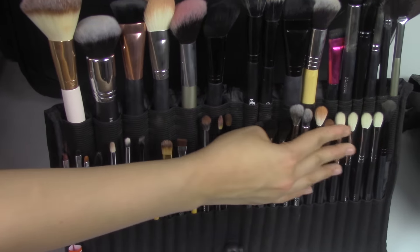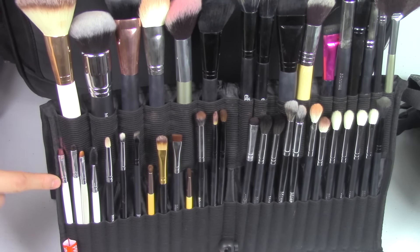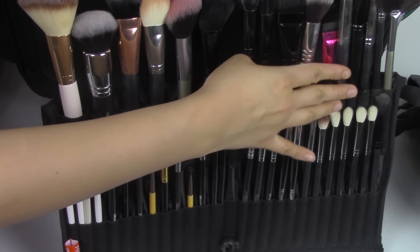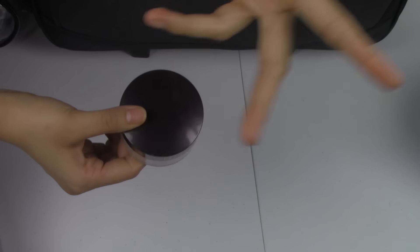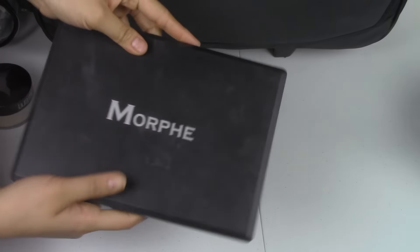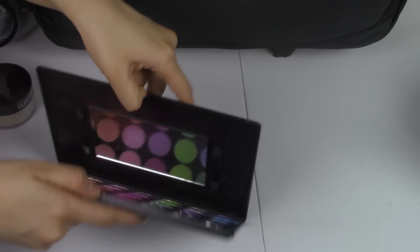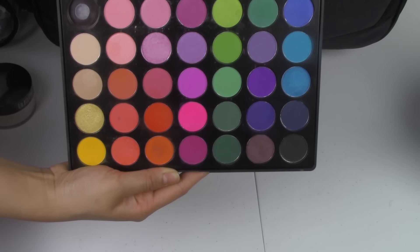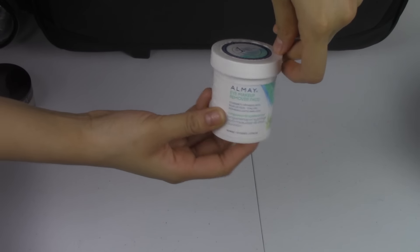I keep all of my blending and transition brushes here, my detail brushes here, lip brushes here, all my powder face brushes here, and my smaller detail face brushes over there. I also carry my Laura Mercier powder in here since I haven't found a better home for it, and I have the Morphe 35B palette just in case I get a request for wild colors. I also keep my Almay eye makeup remover wipes in here.